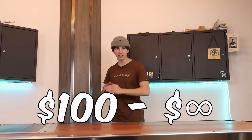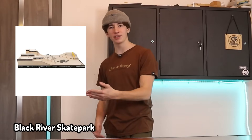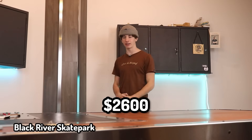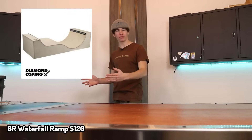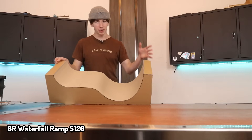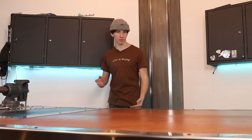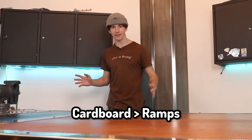Now it is time for the absolute bank breaker items — we are talking $100 to infinite. Black River Skate Park. Surprisingly, these things are actually budgeted pretty well — they're only $2,600. Black River Waterfall Ramp. I made this out of cardboard because I'm not spending that kind of money. I feel like all of you guys should be asking for cardboard instead of fingerboard ramps, because then you can make anything.